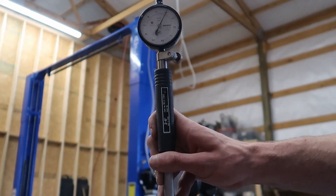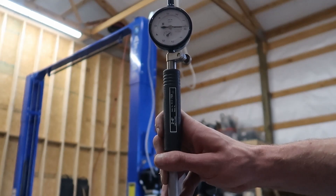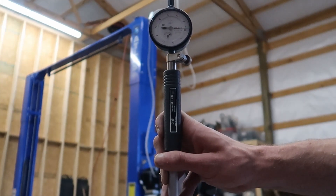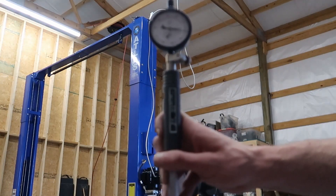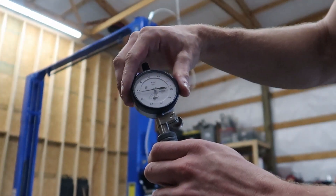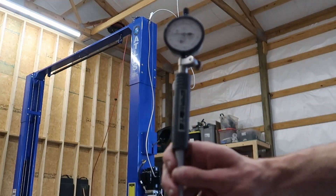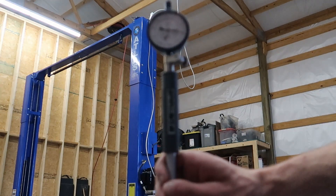With the anvil pointed down, watch what happens as I bring it up towards center — you can see the value is decreasing. It gets to about negative two ten-thousandths of an inch, and then changes direction. So I'm going to take this off, twist the actual dial itself about two ten-thousandths, and check again to see if our smallest value is now zero. The lowest point is now set right at zero.